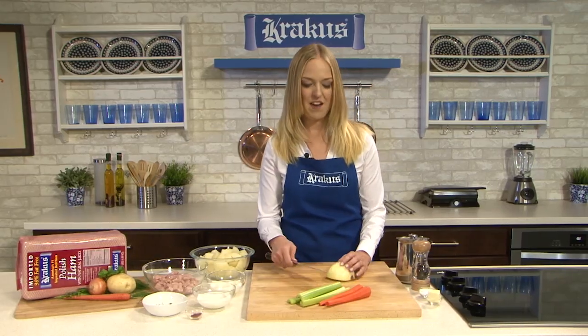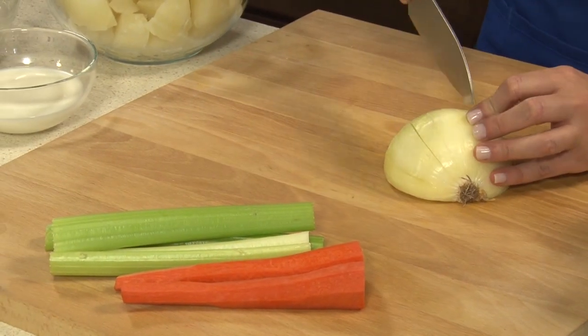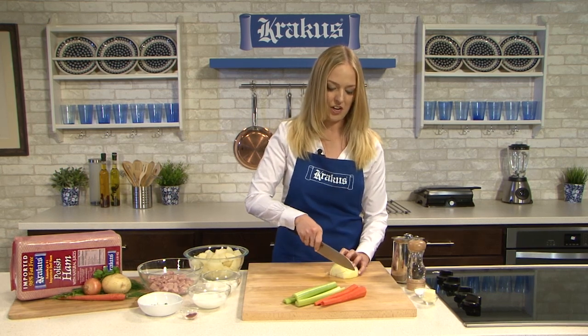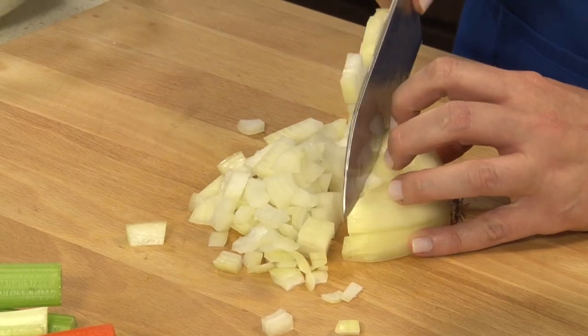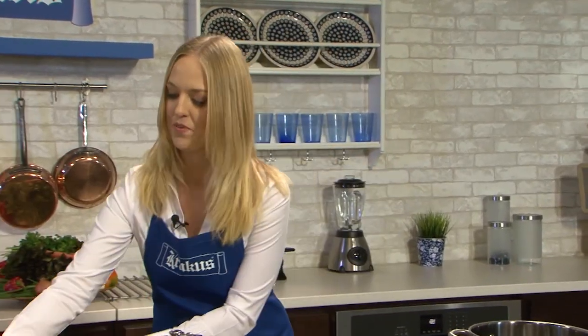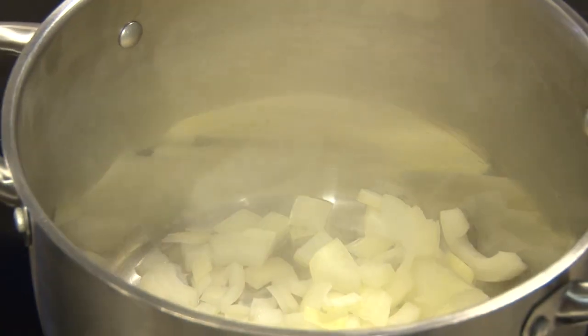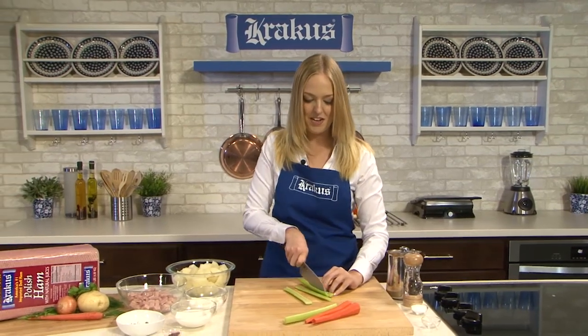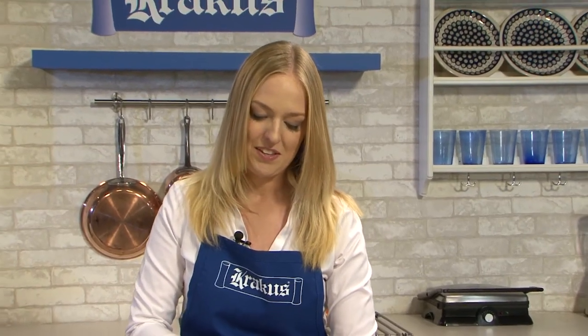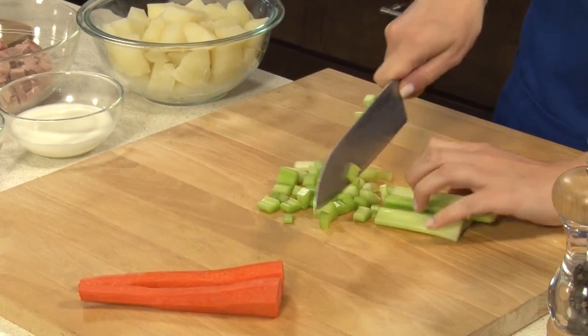We're going to start with our base. I have half of an onion — I'm just going to start chopping in a fan pattern, leaving the end on to keep it together so it doesn't fall apart. Just want to keep it nice and small so it cooks quickly. To our pan, I have two tablespoons of unsalted butter and I'll start adding in our onion to get some nice, dark, caramelized color before we move forward. Next up, some celery — slice it down the middle and dice it up. Using this combo of aromatics, celery, carrot, and onion is a pretty traditional mirepoix.